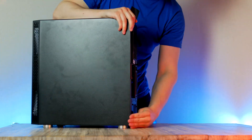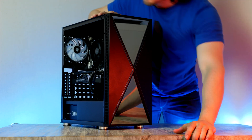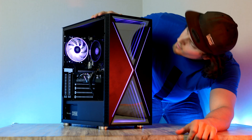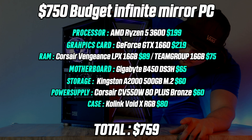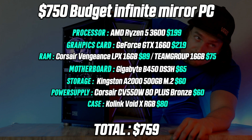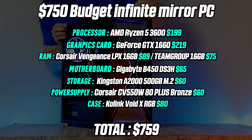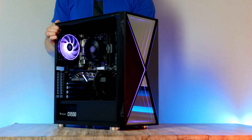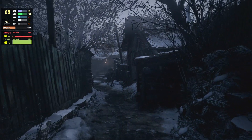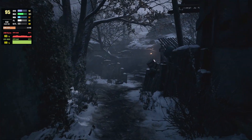Slap on the side panel and that's it — fire up the PC and let's take a deeper look at some of the games tested. Assuming GPU prices keep falling, you should be able to pick up all parts for around $750. This is definitely one of the best price-to-performance gaming builds out there right now.